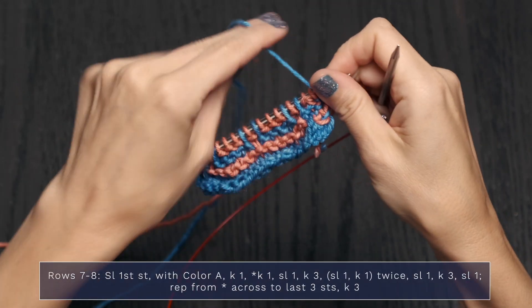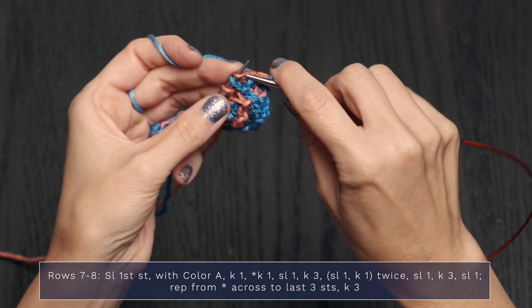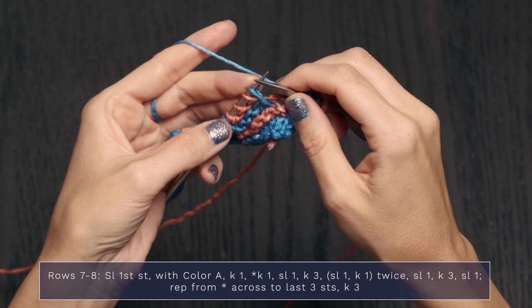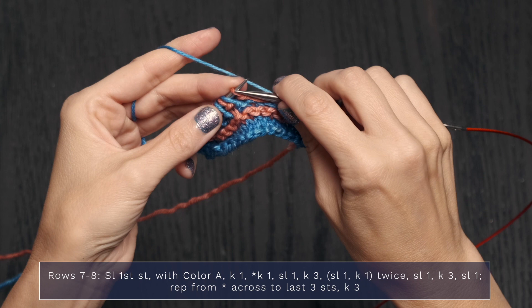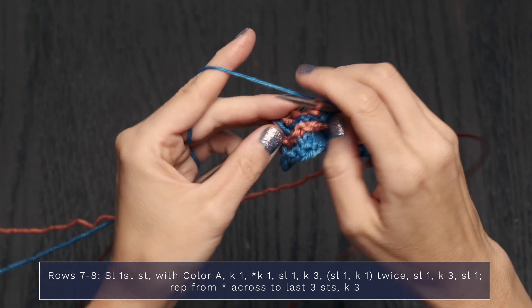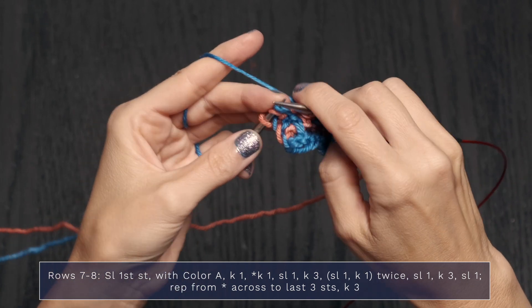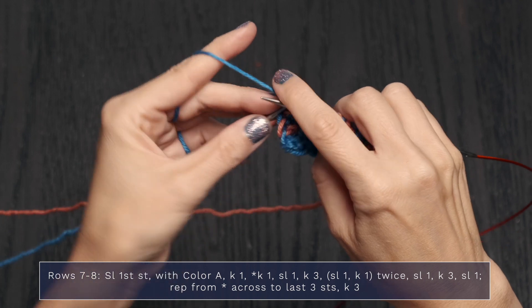You're doing great — let's move into Rows 7 and 8. Drop color B and pick up color A for Row 7. Slip the first stitch with yarn in back, knit 1, knit 1, slip 1, knit 3, then slip 1, knit 1, knit 1. Repeat: slip 1, knit 1, slip 1, knit 3. When you get to the end, finish with a slip 1, then knit the final 3 stitches.